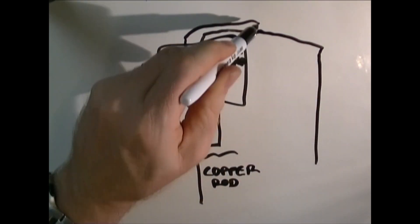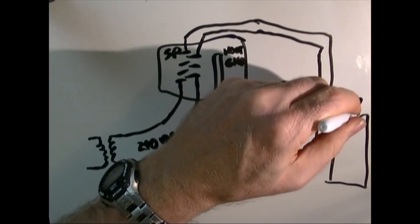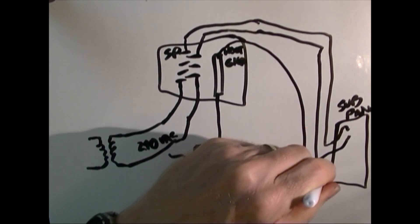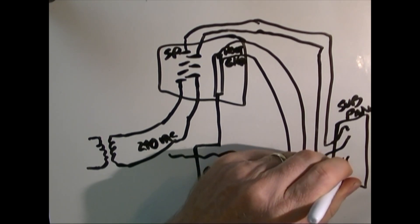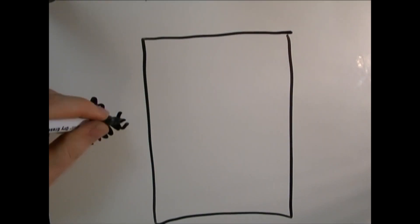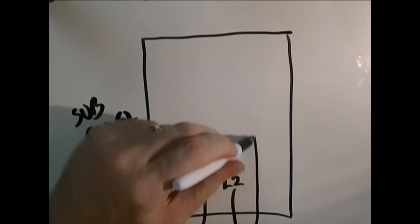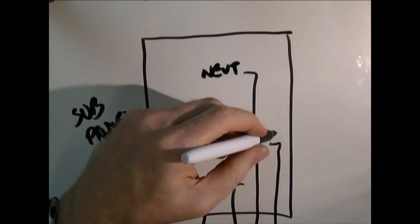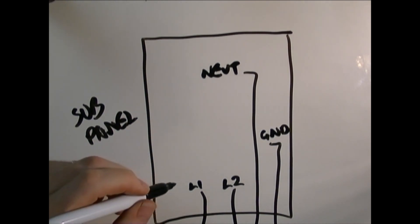When I run power from my service panel over to the subpanel, I'm taking those two phases — kept separate — and bringing them into the subpanel. I'm also taking the neutral, which is the white wire, and the ground, which is the bare wire, taking them to the subpanel separately. Inside the subpanel I have my two power lines coming in — line one and line two, my two 120-volt lines that are 180 degrees out. The neutral line comes in to the neutral bus, which is isolated from ground, and the ground comes in to the ground bus, which is tied to the box and to all the ground wires on the appliances.